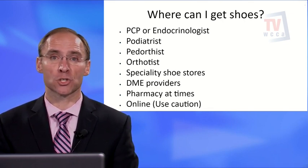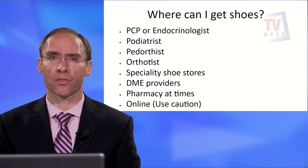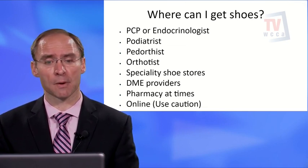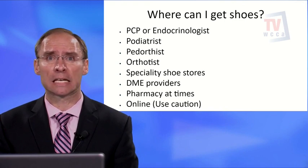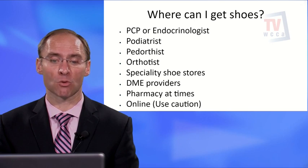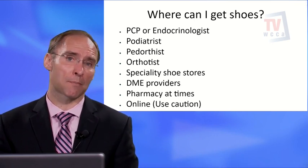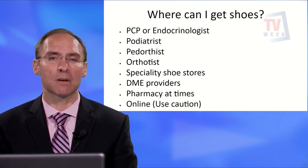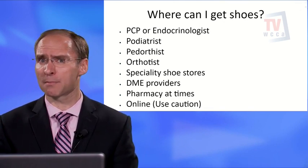A pedorthist has extra training in shoes and can fit you for a diabetic shoe. An orthotist makes orthotics — foot orthotics or braces for different parts of the body. There are also specialty shoe stores, DME (durable medical equipment) providers, and some pharmacies that sell diabetic shoes. Be cautious if the person fitting you has no training, especially if you have a complex foot. Online purchases are possible but will not come with custom or heat-molded inserts.